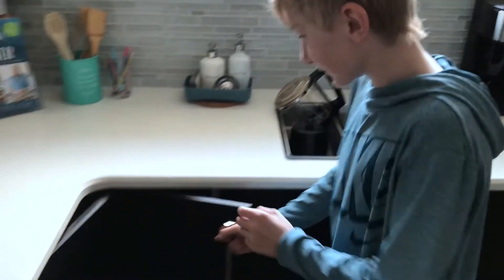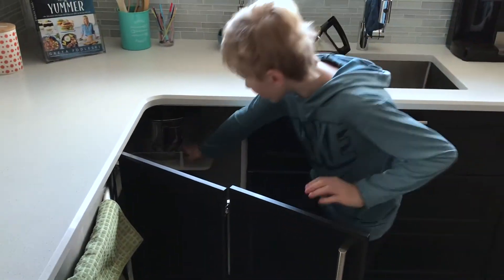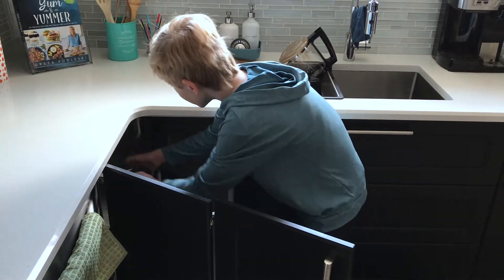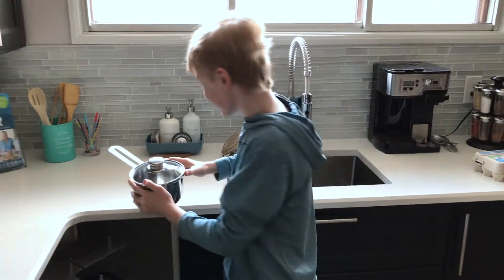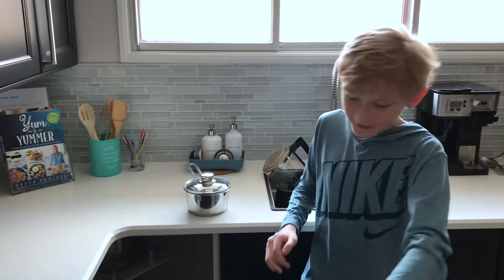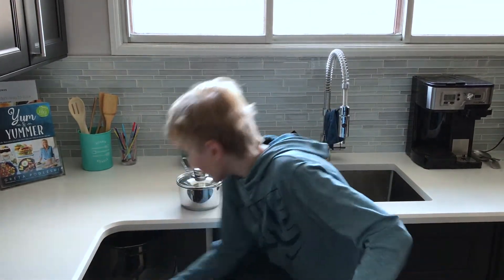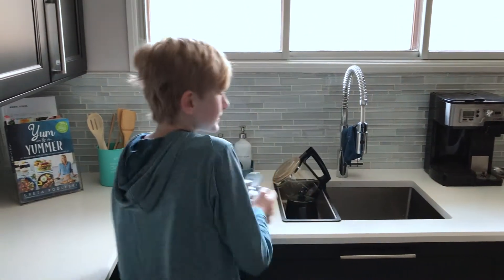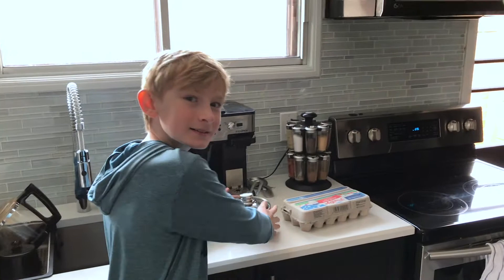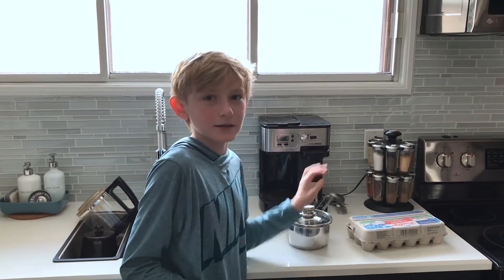You're going to want to go find a little pot that has a lid on it. Why is the lid important? The lid is important — I mean, you don't have to have the lid, but if you do have the lid, it makes the boiling process go faster so you can enjoy eggs faster. What would happen if you didn't have a lid? It would take slightly longer, yes.